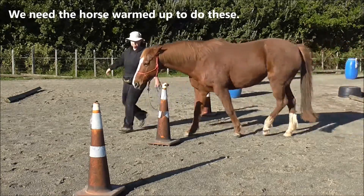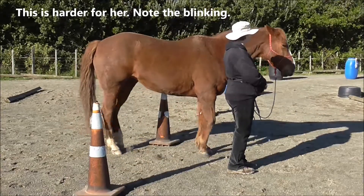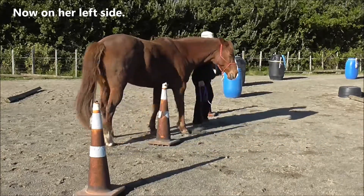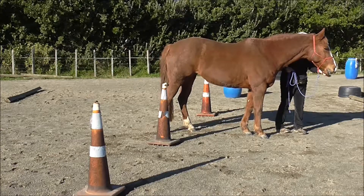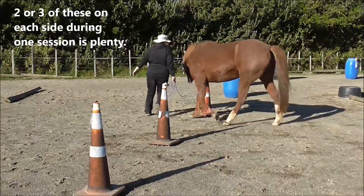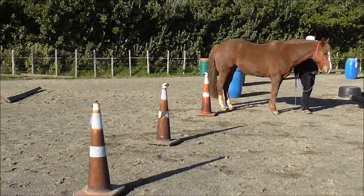We need the horse warmed up to do these — it's harder for her; note the blinking. Now I'm on her left side: coming right around, halt, click and treat. Two or three of these on each side during one session is plenty, and not necessarily one after the other.